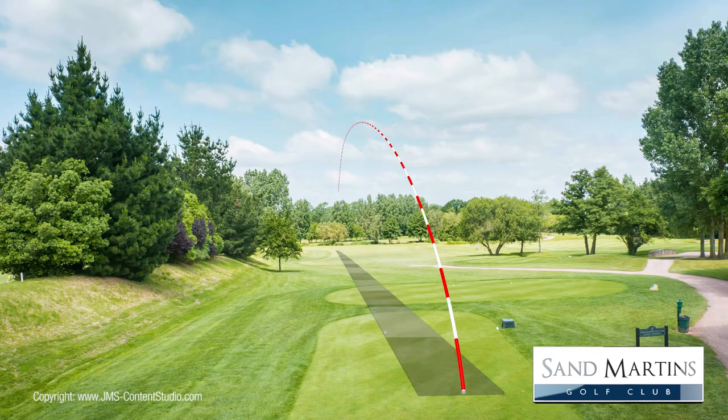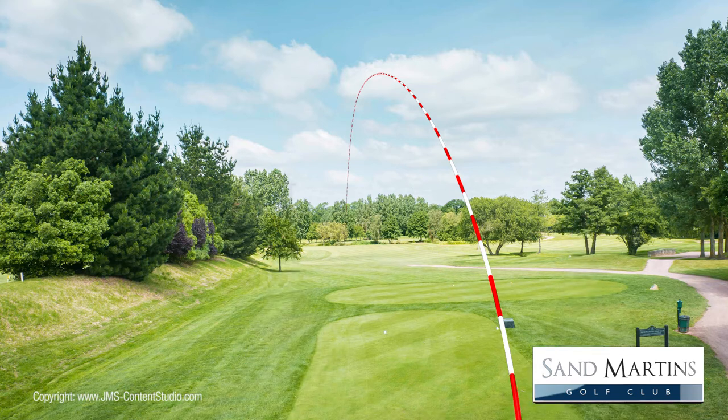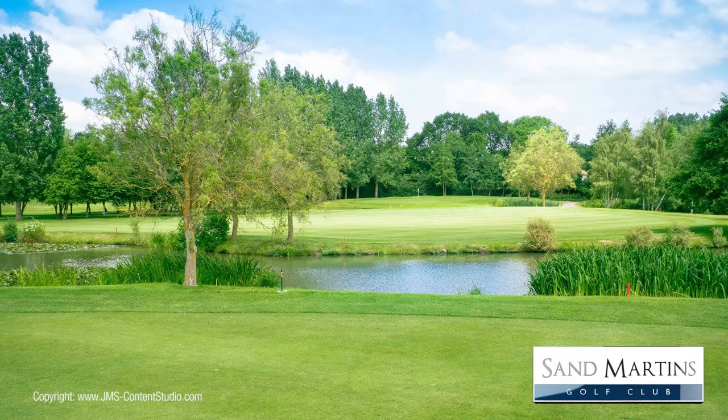The further left you position your drive, the shorter your second shot will be. Be careful with your club selection, especially if the wind is behind and the fairway is firm, as anything hit too long will run through the fairway and into the lake.